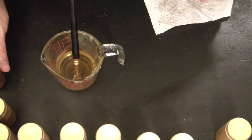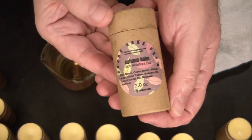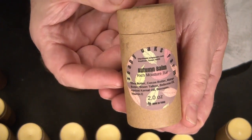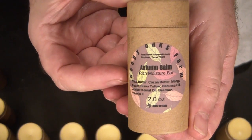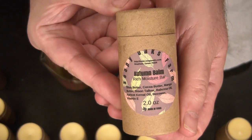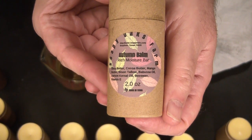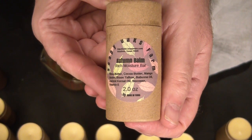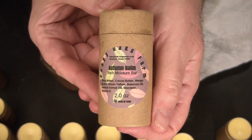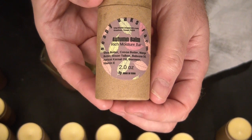This is the label I designed with the little fall leaves, and I'm calling it an Autumn Balm — what do you think? I'm going to put these in the store and I think they'll do well. Right now they're probably not needed, but it won't be long. See you then, everyone — have a great day. Goodbye!